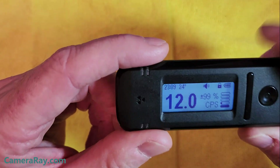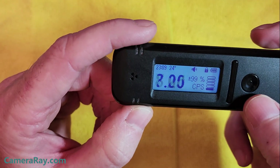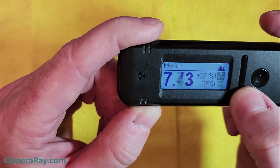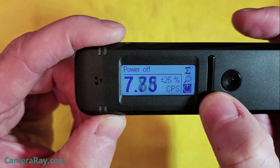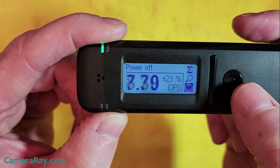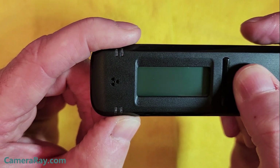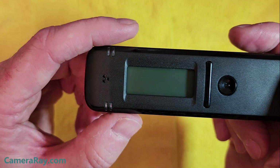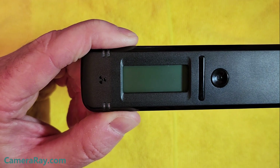As far as turning it back off, it's not always straightforward. You have to hold this button for a couple of seconds, then scroll down to find the round circle — that's the on/off button — and just click it once. That shuts it down. That's all there is to it.